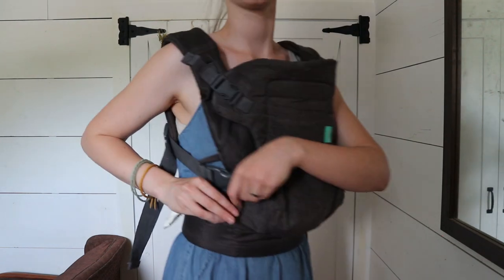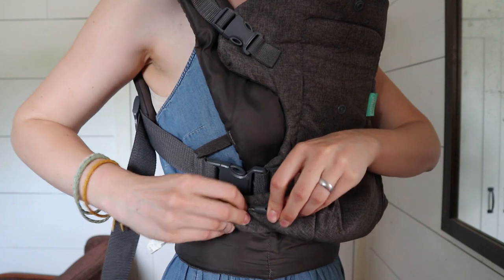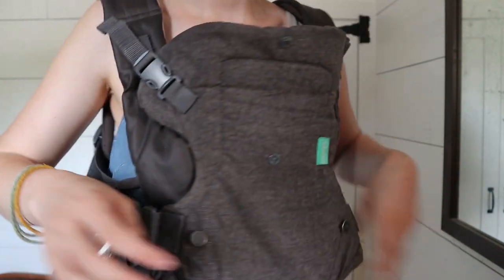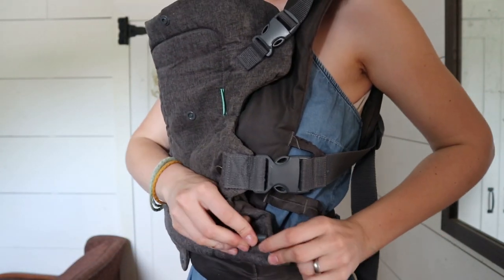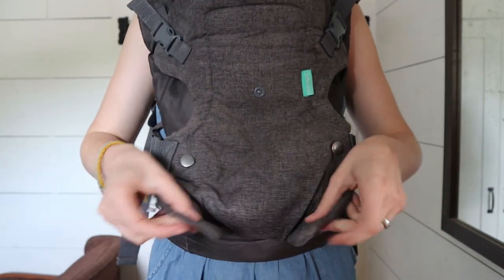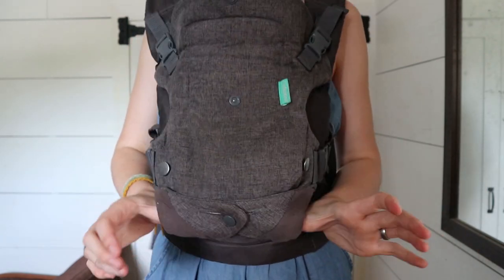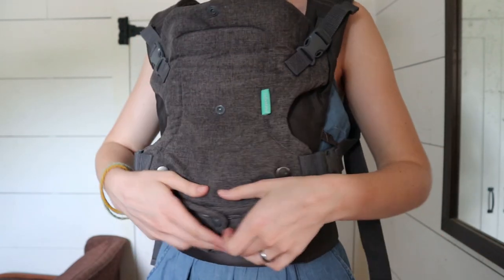So if your baby doesn't like to be facing in and they want to be facing out to see what you're doing, you just take — you can see it has these little buckles right here — you just undo these on each side, and then you take these two flaps and buckle them right here so you can see there's more room for their legs to be out like this.